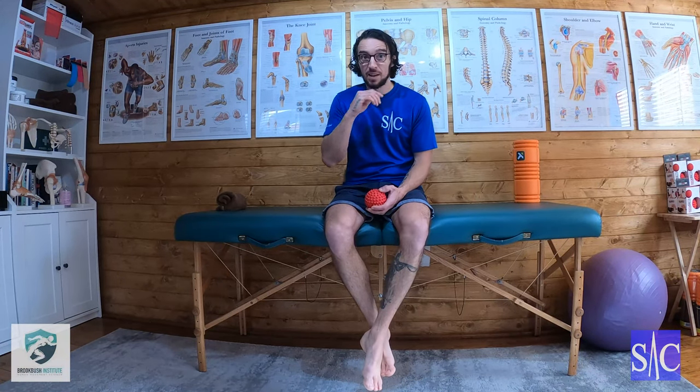In a moment, I'm going to go onto my front and do a bit of talking first so you can hear what I'm saying, then I'll try to get this ball into my pec minor.